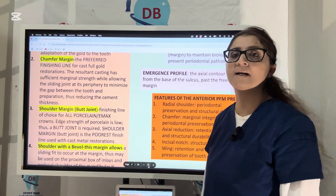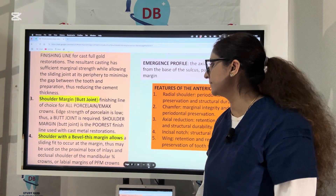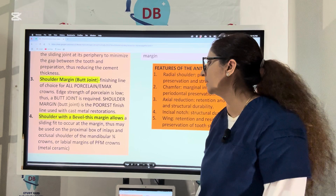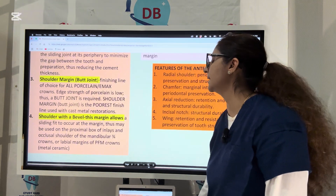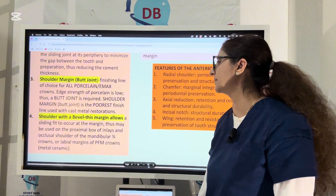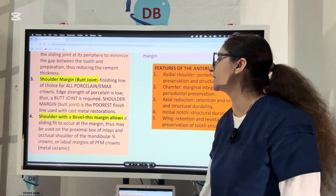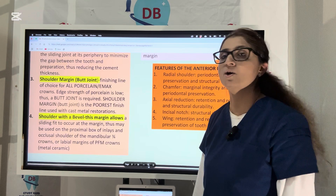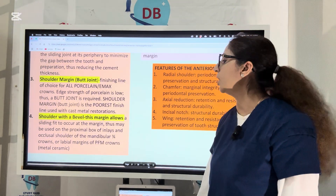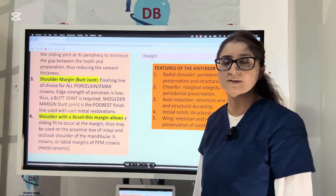For cast metal, the shoulder margin is considered one of the poorest finish lines. There are some cases when we give a shoulder with a bevel — a slanting slope. This design allows a sliding fit to occur at the margin because of the bevel. Shoulder with bevel margins are used mainly for the proximal box of inlays, the occlusal shoulder of the mandibular three-fourth crown, or the labial margins of PFMs — that is, metal fused to ceramics.